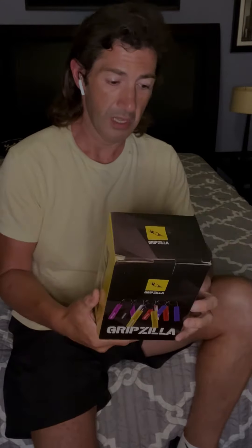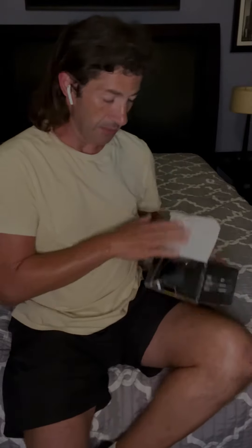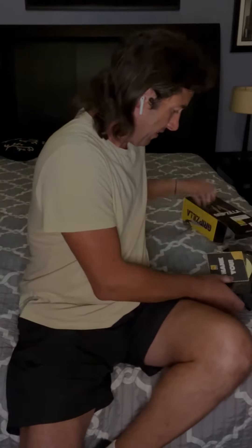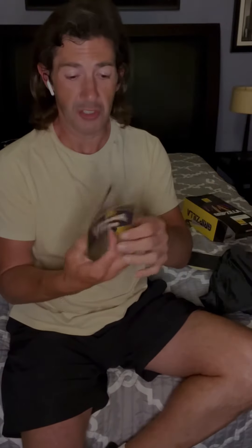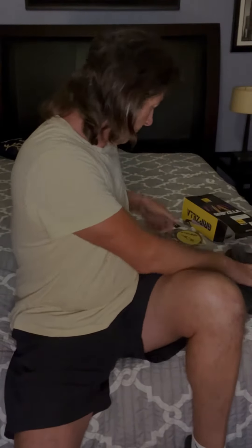Gripzilla sent me this really cool gripper kit — a six-piece set. They'll send you a free download book just to switch up your workouts; all you gotta do is scan the code. I'm gonna get something to rack them on the wall in my makeshift gym, but it comes with a logo bag.